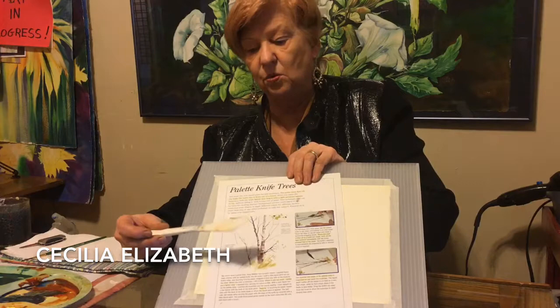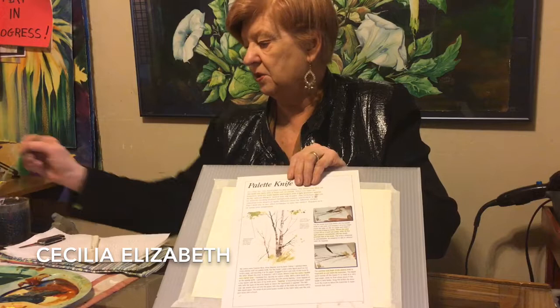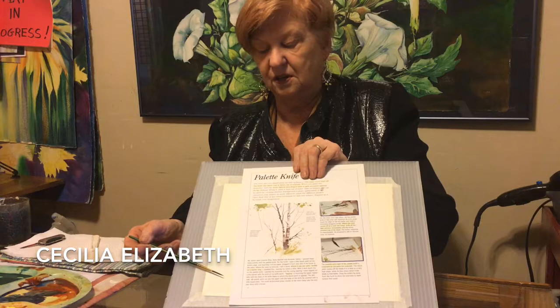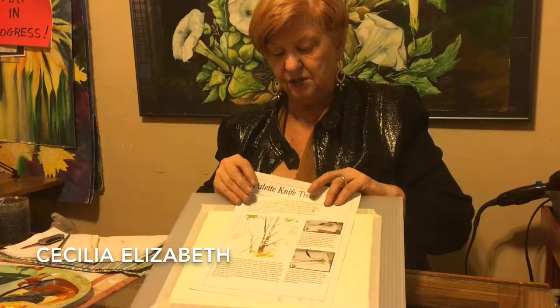This is a palette knife — just a plastic palette knife. You can use anything you want; you can even use the edge of a credit card. I like this one because it's got two different sizes: a long edge and a short edge. I will also be using a liner brush, which is a long, thin brush — it's called a script brush or a liner brush, with long, thin hairs.